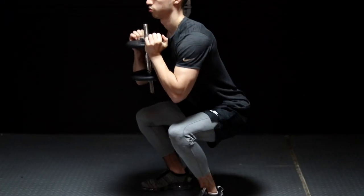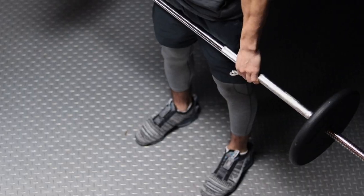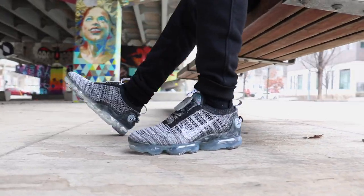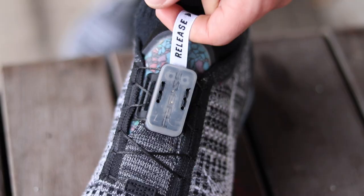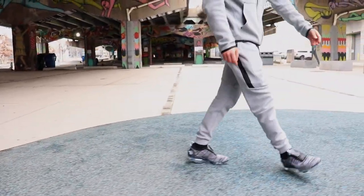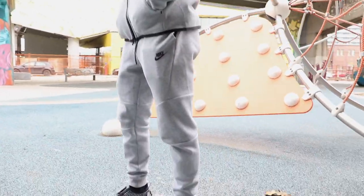Let's get started. My favorite way to style the Vapormax 2020 is with athleisure outfits, but before we get into the breakdown — if this is our first time meeting, my name is Bryson and on my channel, Bryce Kicks, I do men's how-to-style videos. So if you've ever wondered how to wear a pair of sneakers, I am your guy.